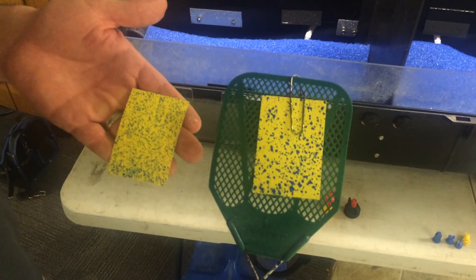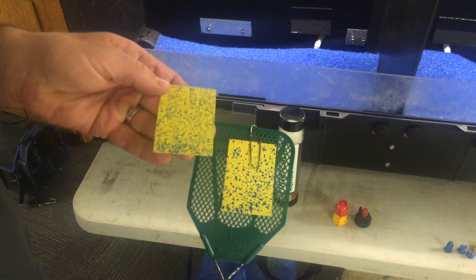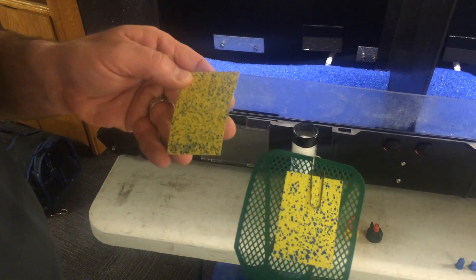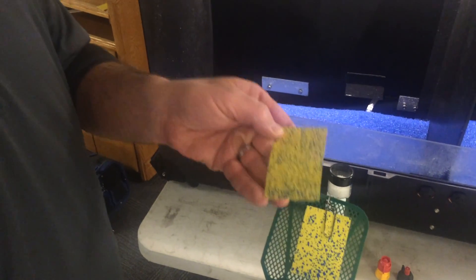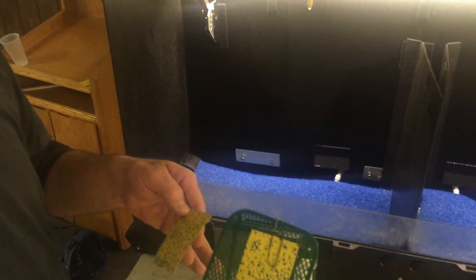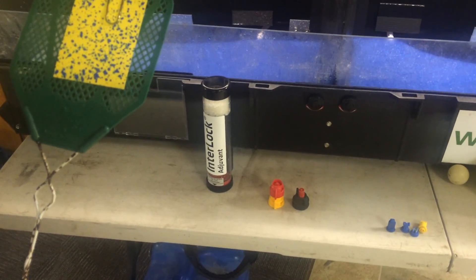There are situations where we'd want to use a flat fan, like a post-emergence herbicide application in soybeans where we're tank mixing a Flex Star, Cobra, or Avalanche — a Group 14 PPO inhibitor herbicide. You want that coverage, but you don't want the drift. That's why we talk about using the right adjuvants. We've talked a lot about recommending Interlock to take a lot of the small fines out of the spray solution, make them more of a medium size, help eliminate drift, but still get good coverage.